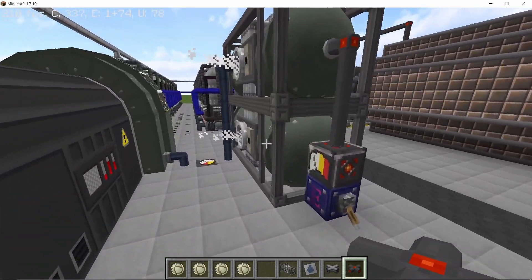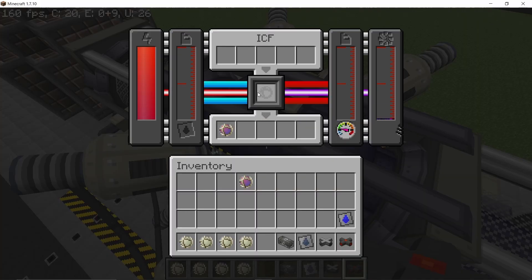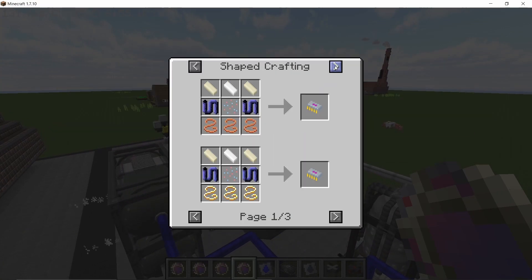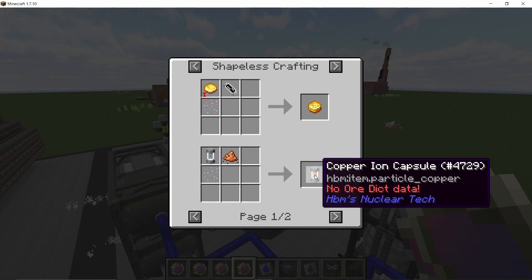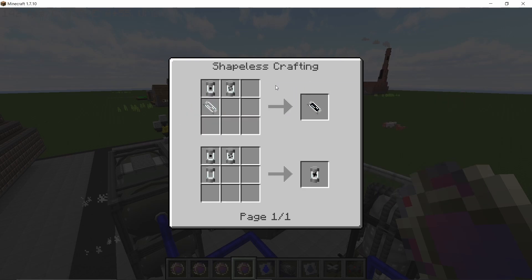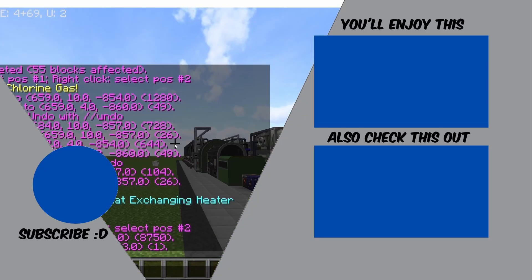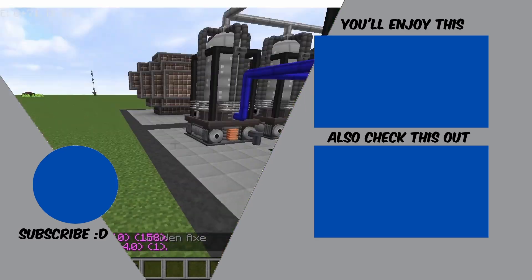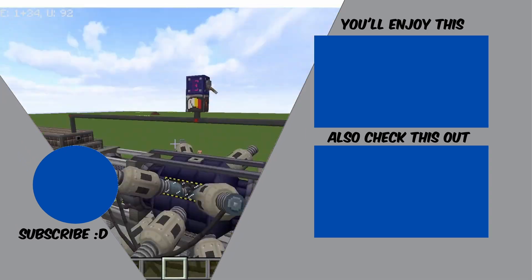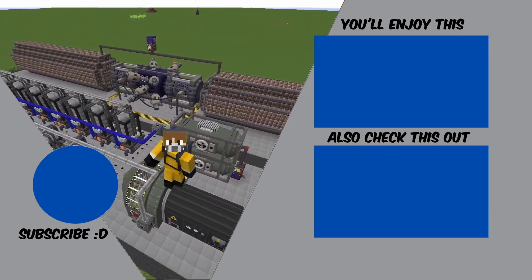The liquid lead coolant is efficiently doing its job, and the pellets are already depleted because the entire process runs very fast. When you process the spent pellets in a centrifuge you get materials back to produce more muon: the ionized particles can make copper ion capsules, combined with hydrogen they give an anti-proton positron pair, and combining that with hydrogen again gives muon. That was the entire process — this is the max-size laser; going any higher shows 'max size exceeded.' If you learned something, smash the like button, subscribe for more content, and peace out, stay safe.